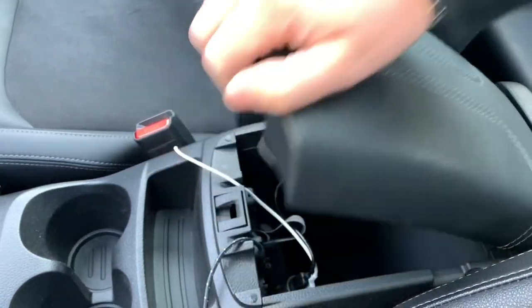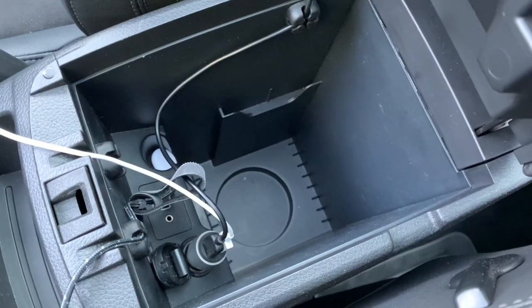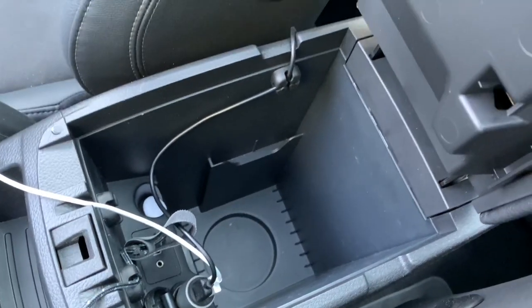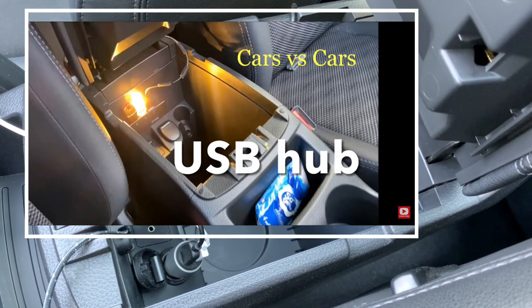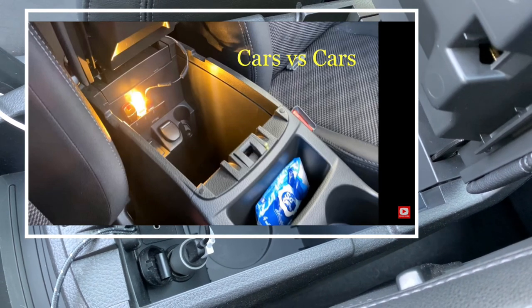The Casha comes with this nice little armrest, but there is no light source inside. Especially in the evening it can be quite difficult to find your stuff inside when you don't have a light source. Another channel found a nice solution — really easy — with a USB adapter and a little USB light source. Quite clever, shout out to him.